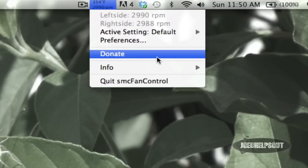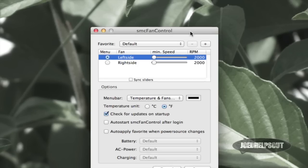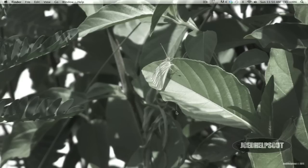A little reminder: if you go to preferences, you have two ways to view your temperature. If you're in the United States and want Fahrenheit, select Fahrenheit. If you're outside the US and are used to Celsius, just click Celsius and hit save. It has some nice options.